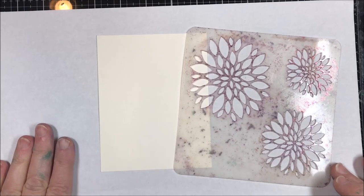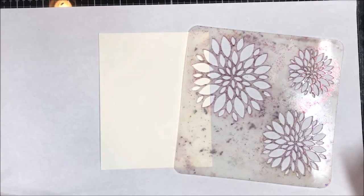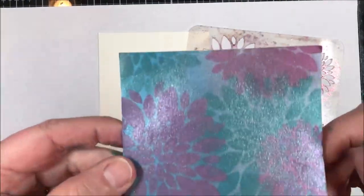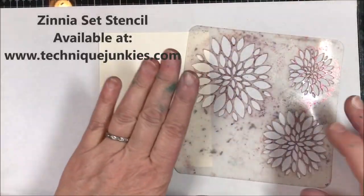Hi everybody, it's Pat Huntoon here from Technique Junkies. Today I'm going to be showing you how to use a stencil with a regular piece of paper to do some layering — some stencil layering, some image layering. Look at that, isn't that pretty? So that's what we're going to be making today.